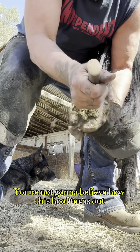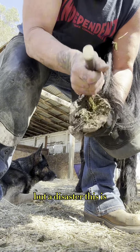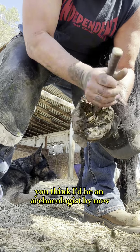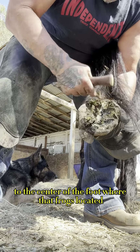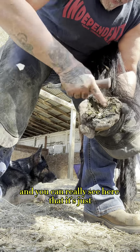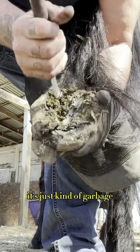You're not going to believe how this hoof turns out. What a disaster this is. With all this digging you'd think I'd be an archaeologist by now. Finally I've made it to the center of the foot where that frog's located and you can really see here that it's just — at this point — just kind of garbage.